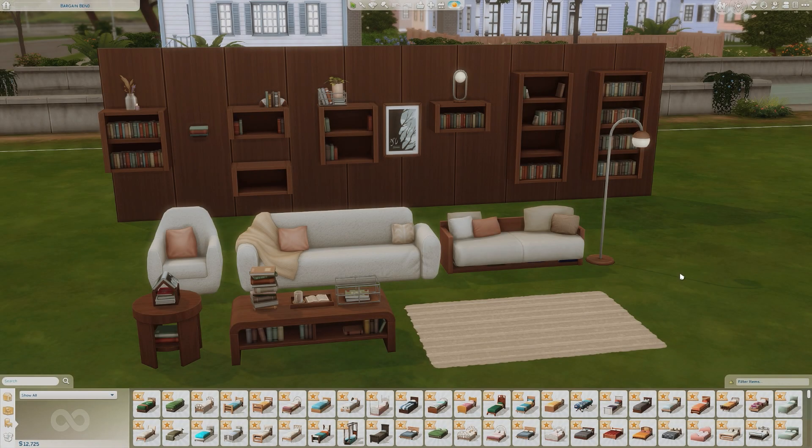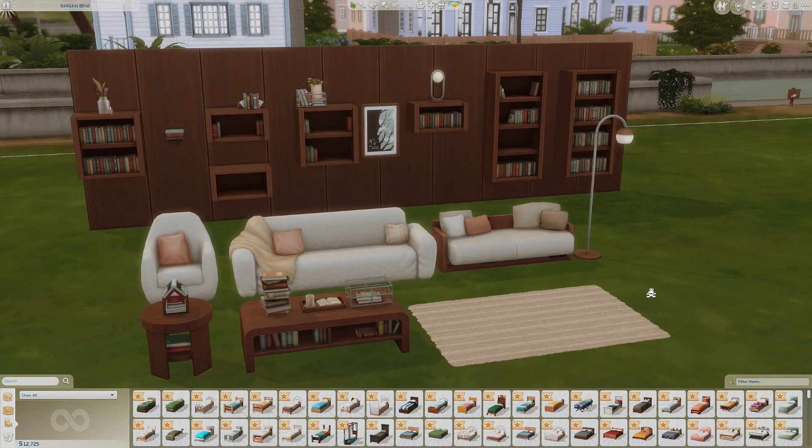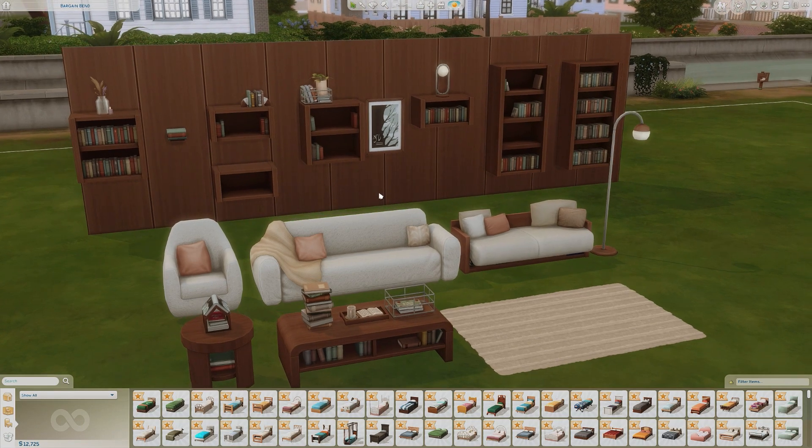Hey guys, welcome back to another in-depth look video for another new kit from The Sims 4 called the Book Nook Kit. These are the items that come in the kit along with the wallpaper on the back. We're going to go through every item and take a look at the color swatches.